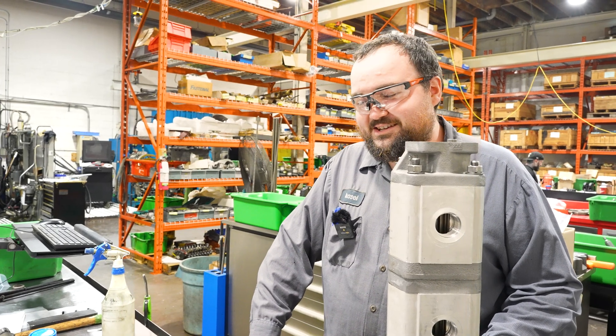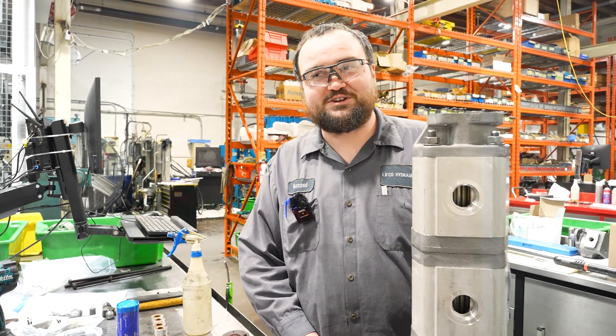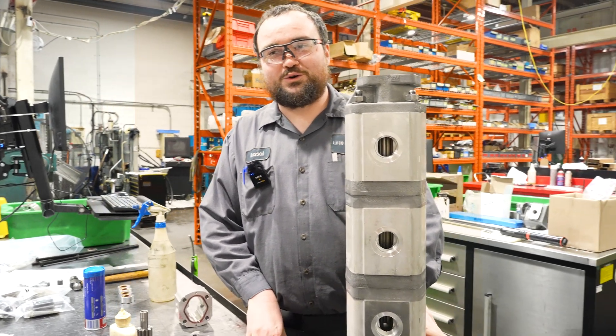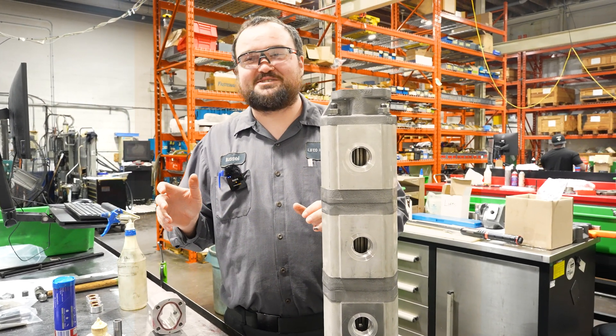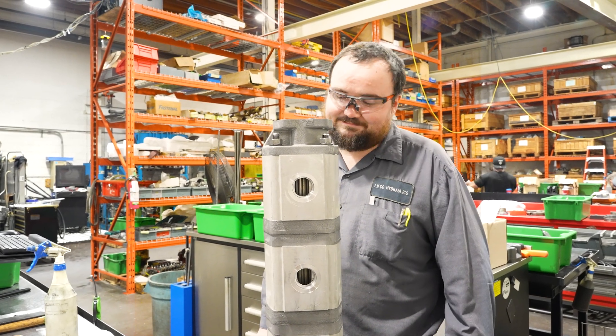It makes it slightly challenging for us because we only have four supply lines, and we have to make one smaller. We don't use all the supply lines very often, so we don't necessarily have all the fittings made up for that. These are rare, essentially.